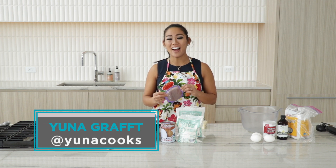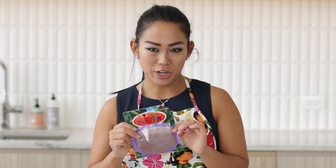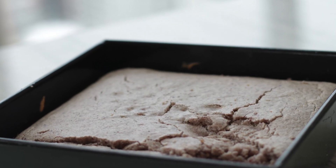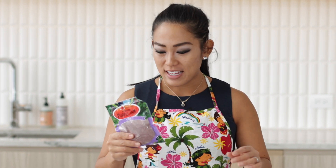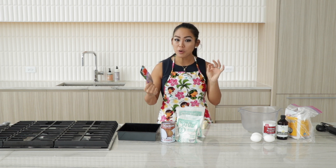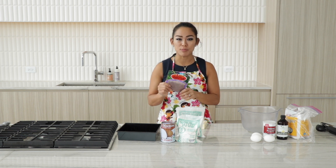Hi, I'm Yuna. Today I'm going to show you how to make ube mochi brownies. I know, a lot of words there — ube mochi brownie. It's like, you may have heard of mochi brownies, which is made with sweet rice flour. And I am turning it up a little bit by creating a purple, beautiful ube mochi brownie.